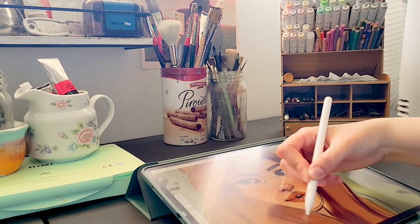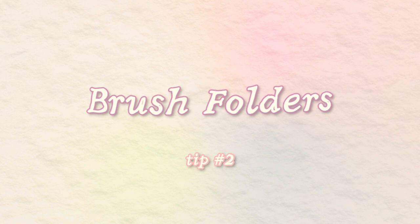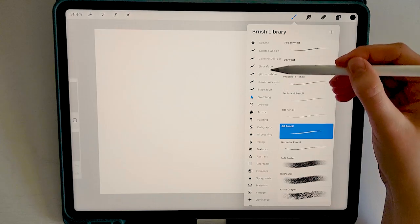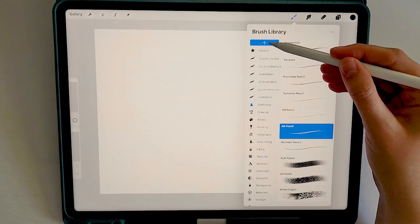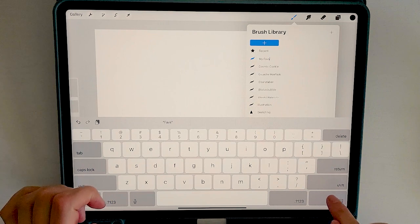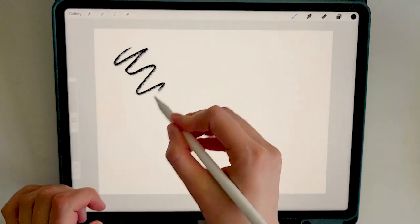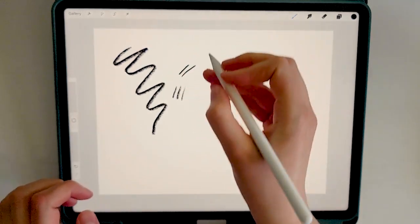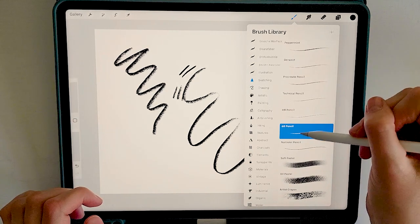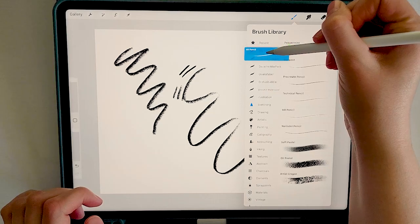Sometimes when we're in the midst of a project, it can be so disruptive to go searching through the huge brush library for the perfect brush. My next tip is about creating a favorites folder for your go-to brushes. Access the brush library by tapping the brush icon in the top toolbar, scroll up and click the blue plus icon, then name your folder. Once named, tap and hold on a brush you want to add, then drag it over to that folder. Repeat for each brush you want to include.